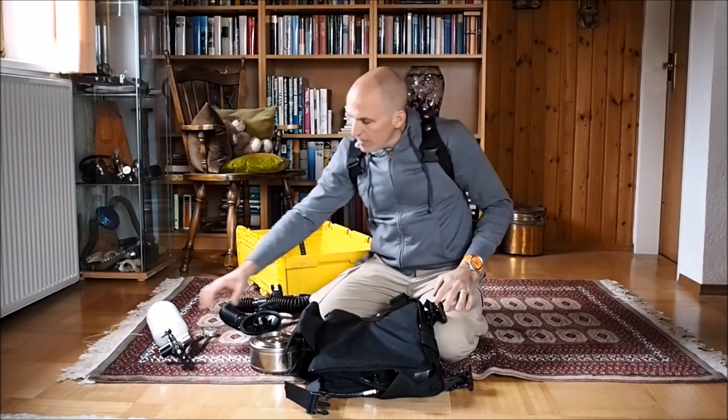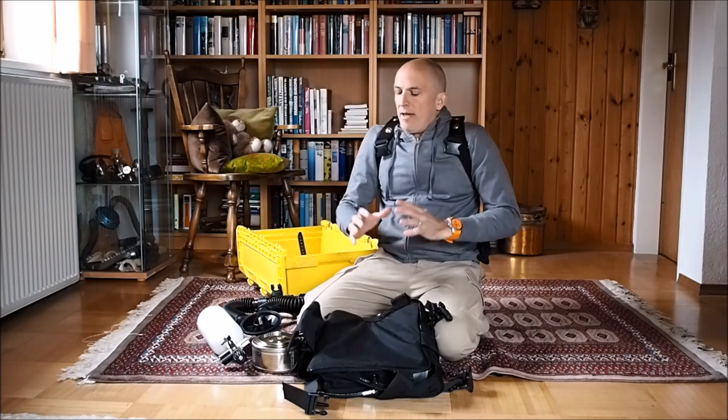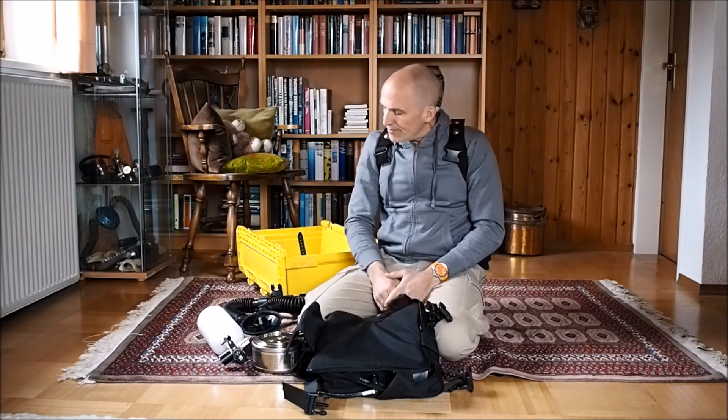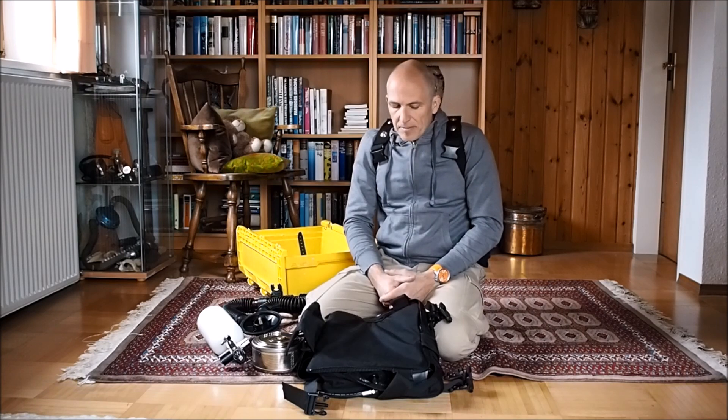I hope that gave you a little introduction into the system, especially when you compare it to the old video. If you have questions, please use the comment section. Also check out the Patron site — that's where we usually discuss things in depth. If you're interested in this program or the rebreather, please drop me a mail; I'll put a link in the description. Courses are available now — after Corona, obviously. I would be super happy if there are more people interested in this type of diving, also in combination with the kayak. Would be cool to see you in the water. Thanks for watching, and stay safe.